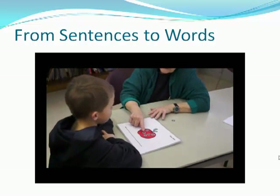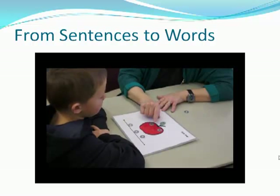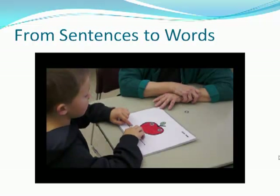My turn first. I. Run. Fast. This is fast. This is I. This is run. Your turn.